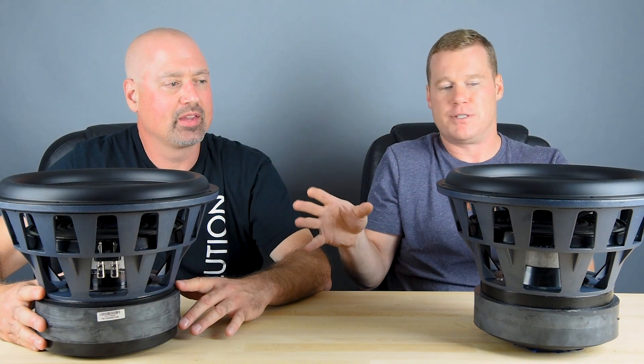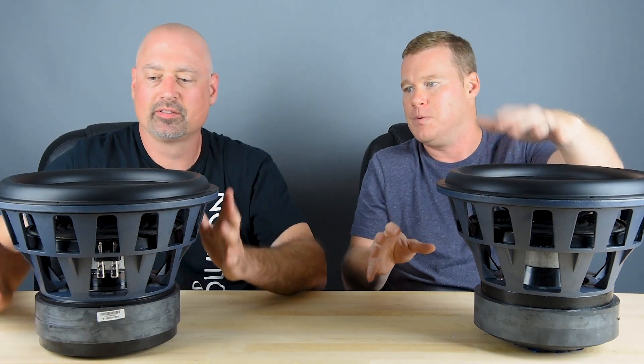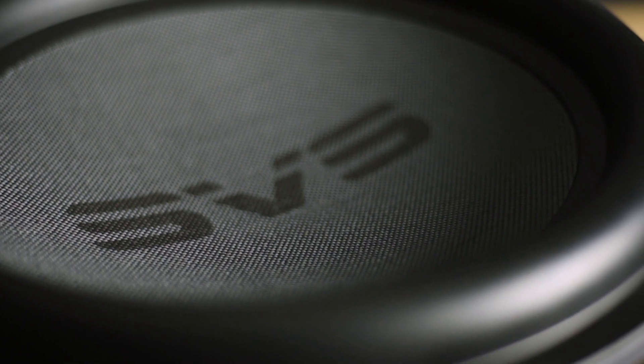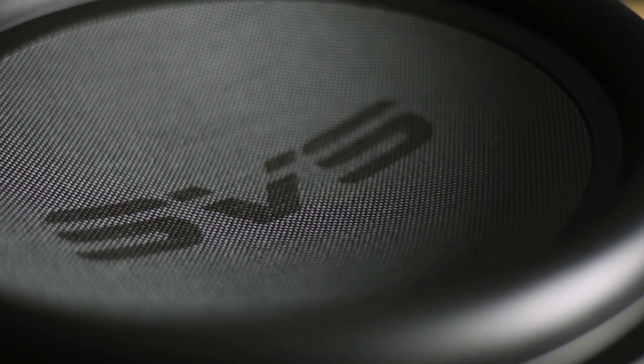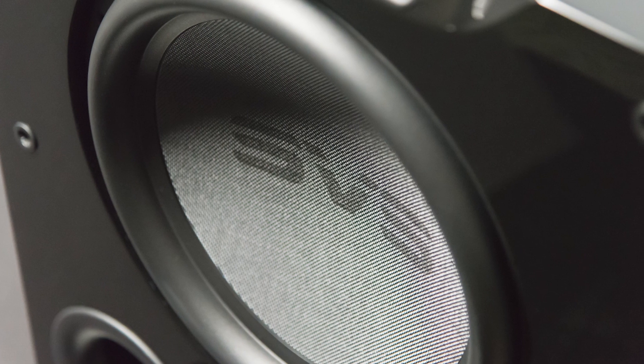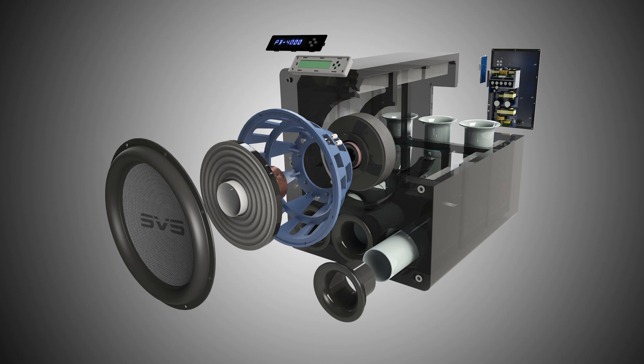These are our 4000 series drivers. Looking right up top here, we start with the cone. We have a very lightweight and rigid cone, and that makes for very pistonic behavior with no cone deflection, which means very low distortion and clean sound. The cone is extremely lightweight, which improves driver sensitivity and also maximizes amplifier power. And that's a glass fiber composite material.